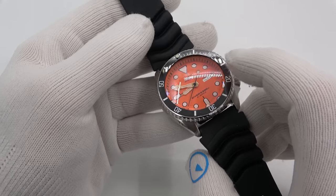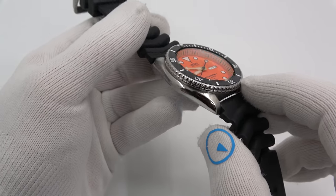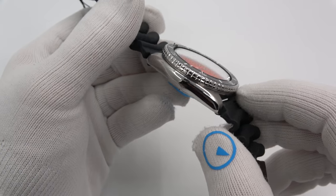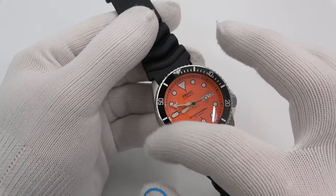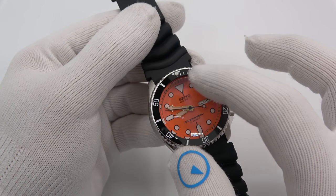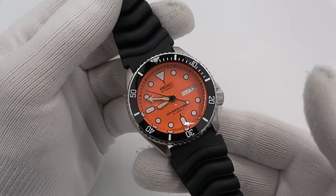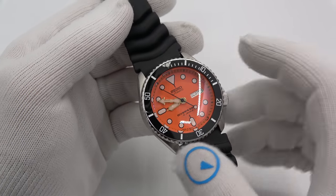First one up: SKX-011J with a double-dome anti-reflective sapphire and a ceramic sub-style bezel with the luminous pip, and it stays on the regular Seiko strap. That's what this person opted for.